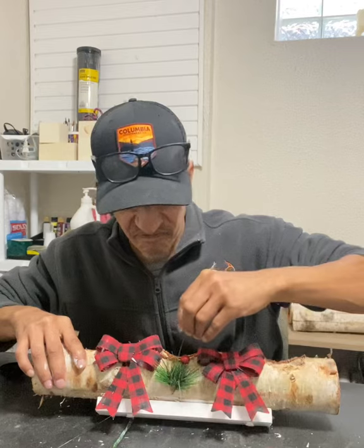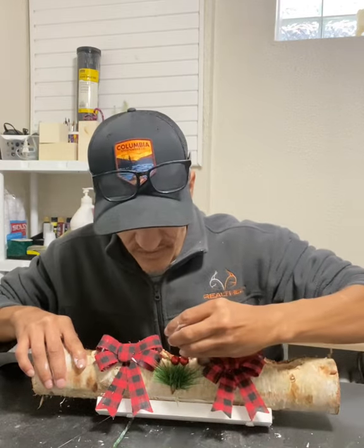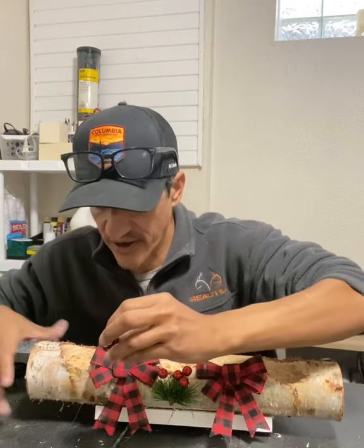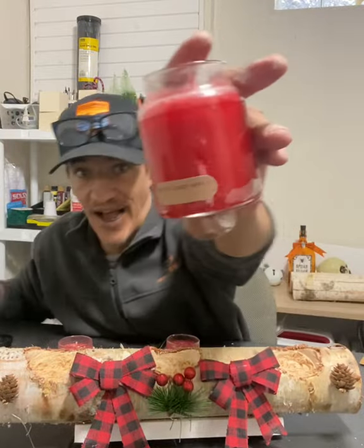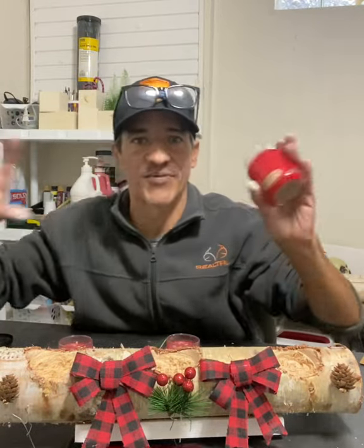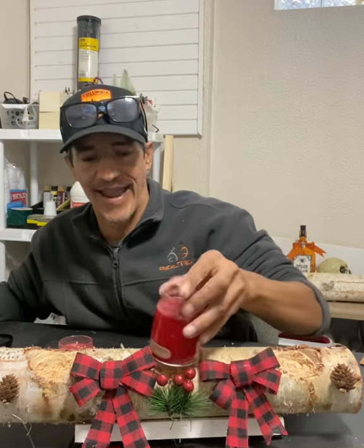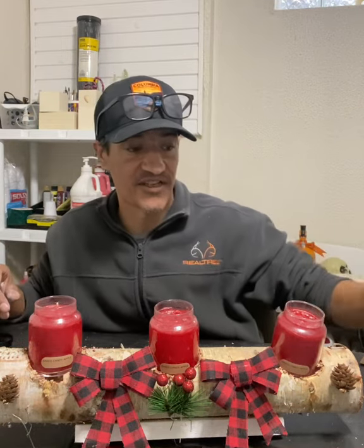You can just dazzle it up any way you want. Some artificial pine cones — stick them right here. After you get it all dazzled up, I'm gonna use some candles. The hole size was dictated by the size candle I used. I'm gonna use a baked candy apple candle — just set them all in there. You could do it any way you want.